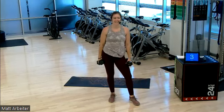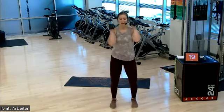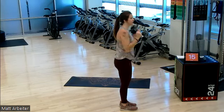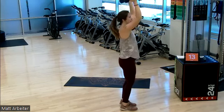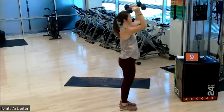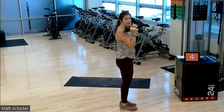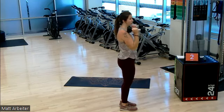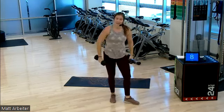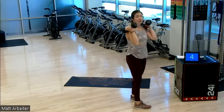On in three, two — round number five. Give me the curl. Pop, pop, curl, pop, pop. Now I'm just noticing this myself especially — it's easy to use momentum to get the curl. See how my arms kind of swing back and swing forward for the curl? Go ahead and rest. I want you to be strict with it. Keep those elbows glued. Just proper curl first and then explode for the press.